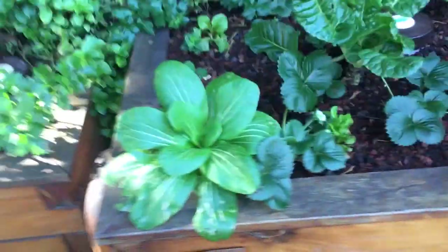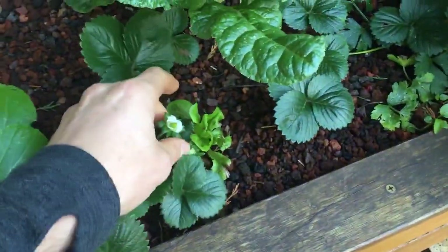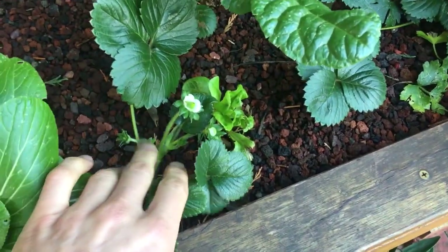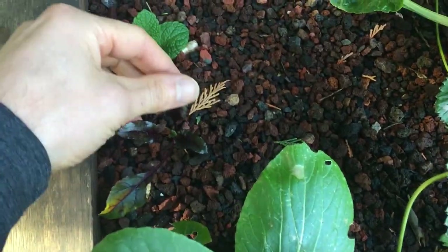Here we have another grow bed linked to the other system. We have a very nice bok choy that is growing well. Strawberries are really giving some nice flowers now, so that's promising — I'm quite happy. And here I just planted a beetroot, so this one is going to take a while to grow.